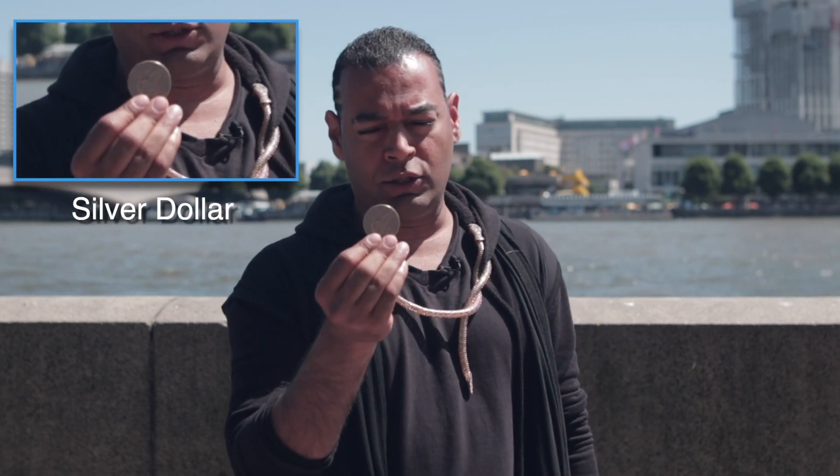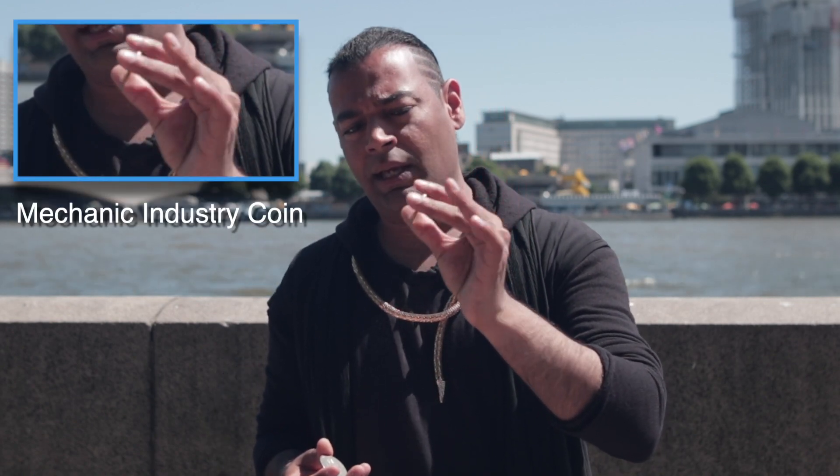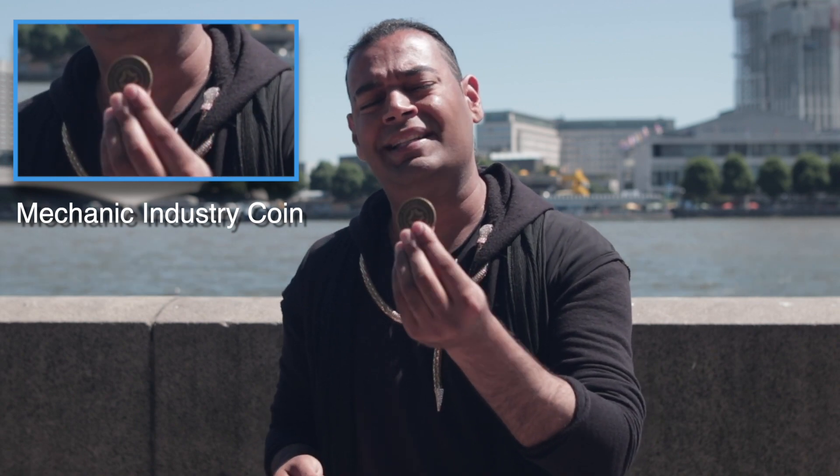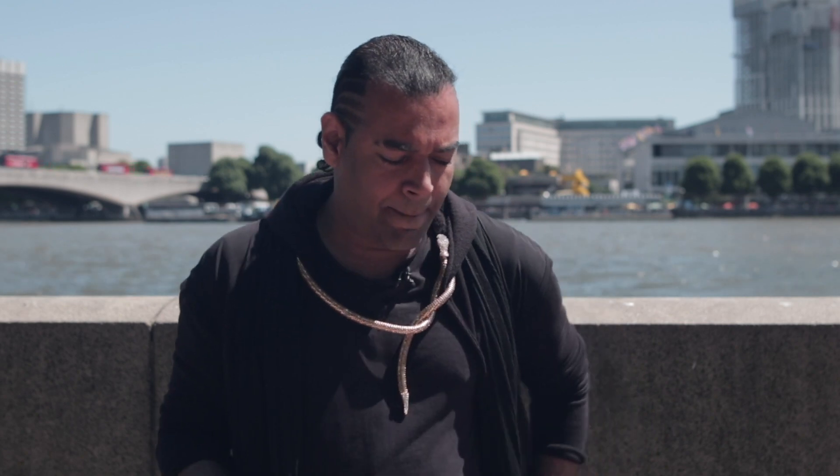The first thing we're gonna do is grab a coin that you're comfortable with. I'm using a dollar — this is a silver dollar, and the other one I have is a mechanic industry coin. The reason I like this is because it's identical on both sides, which is pretty cool for your coin tricks. But let's get to the basics of a coin roll.